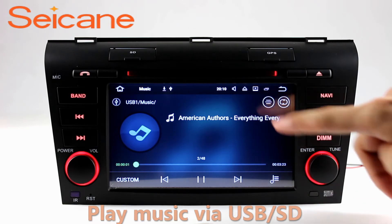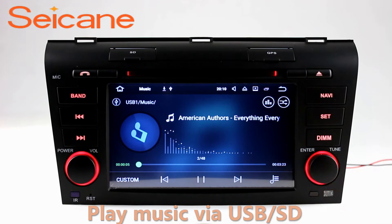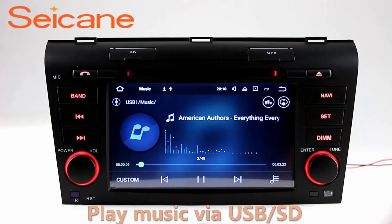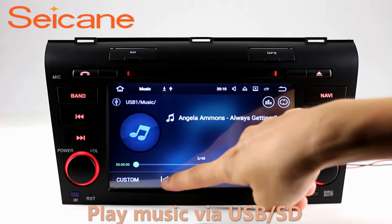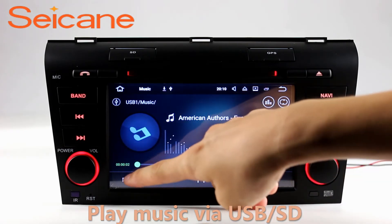USB SD. Insert an SD card to the unit. Then you can play media files from it. You can listen to songs freely. The digital signal processing systems and built-in equalizer make it possible for you to enjoy perfect audio sound. You can also set different play styles of the songs.